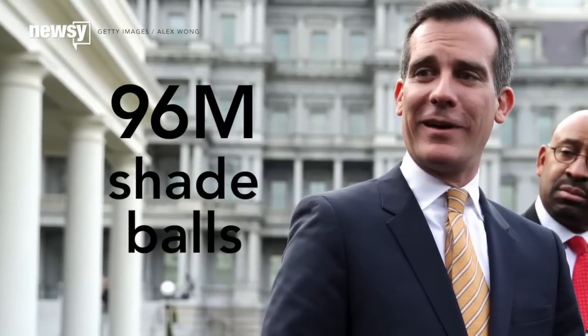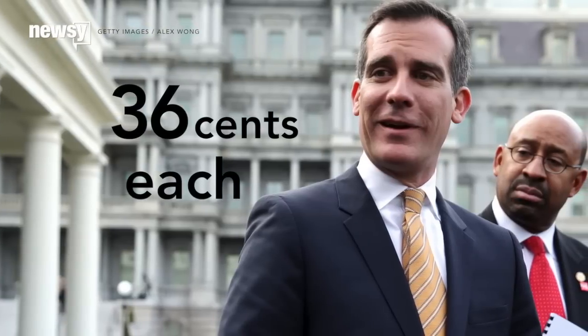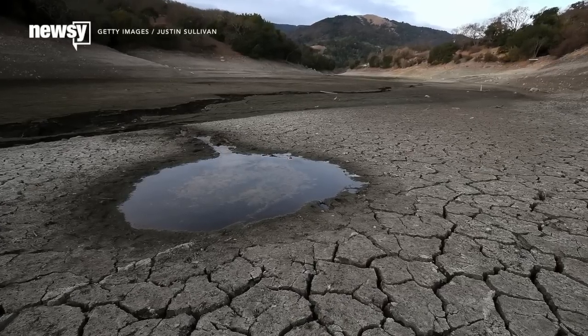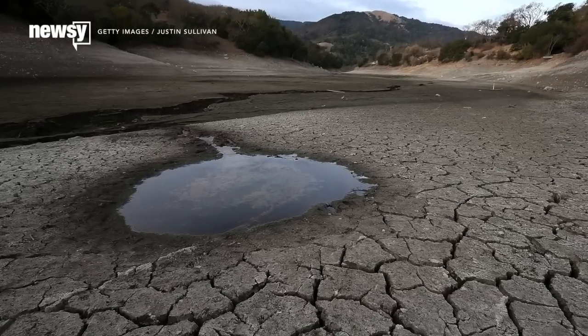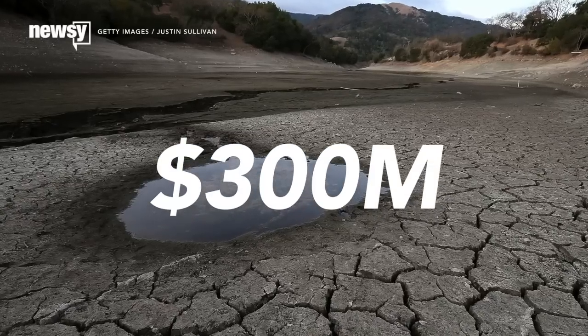The 96 million shade balls covering the surface of the Los Angeles reservoir cost about $0.36 each. And while this method seems a bit unorthodox, the mayor says the alternative options are much, much more expensive. For example, according to the mayor's office, building two floating covers over the 175-acre reservoir would have cost upwards of $300 million.